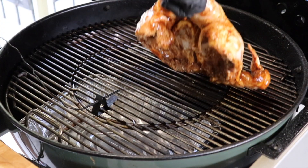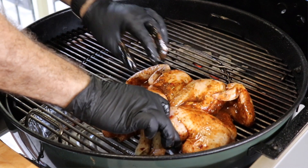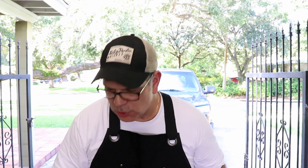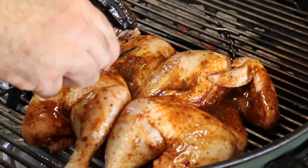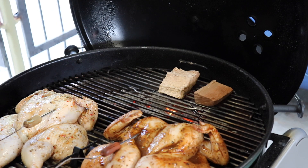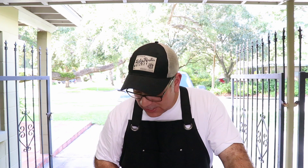Smells good! We're gonna monitor the temperature until it gets to about 165 degrees internal temp and we should be ready to go — I'm giving it about another hour. Almost forgot to add my wood flavor — we're gonna be using cherry wood today. I just place it right on top of the grill grate where the charcoal is and let it smoke from there. Let's watch the temperature get up to 165.